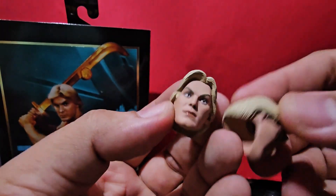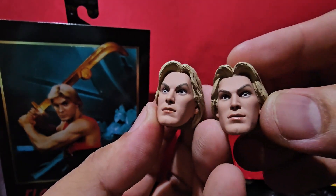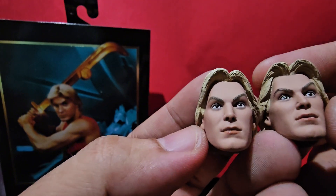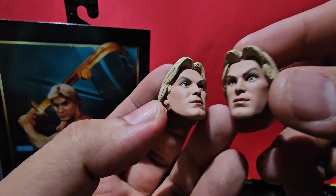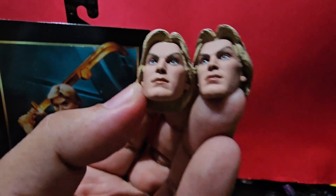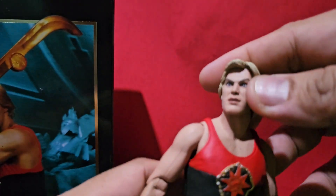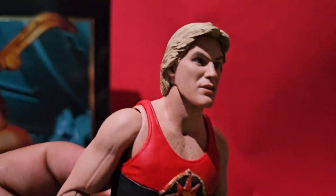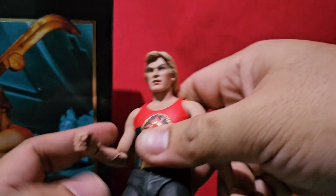So we've got two alternate heads. They kind of look the same — are they the same? Nope, they're not the same. See the eyebrow here, and the hair here — they probably should have made one with an open mouth. This one will just look like Sam Jones from the movie Flash Gordon. Just look at the detail though on this one — this is the Final Battle Flash Gordon.